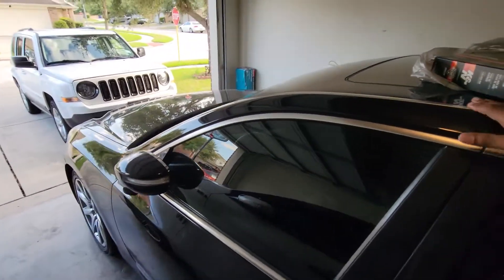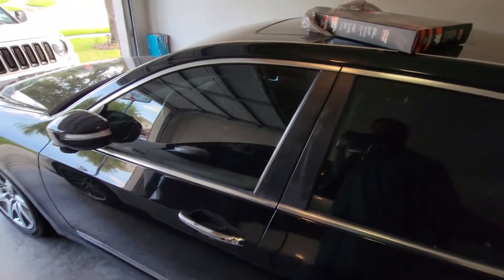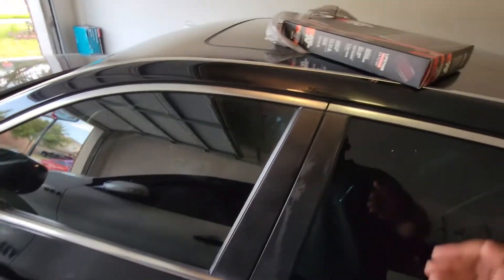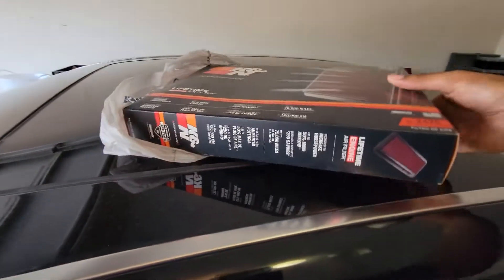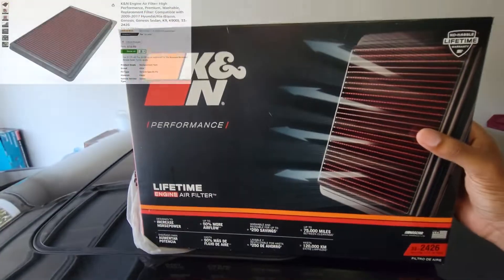Let's hop right into this video. Today I'm going to be showing you how to change your engine air filter and your cabin air filter on your Hyundai Equus. Here's your part number: 33-2426 — that's for the K&N.